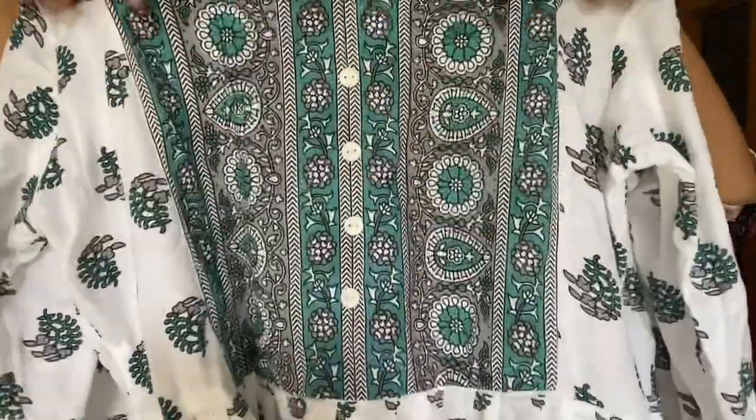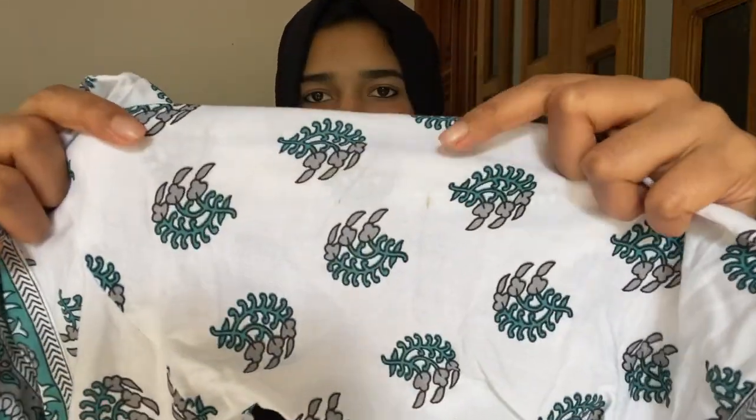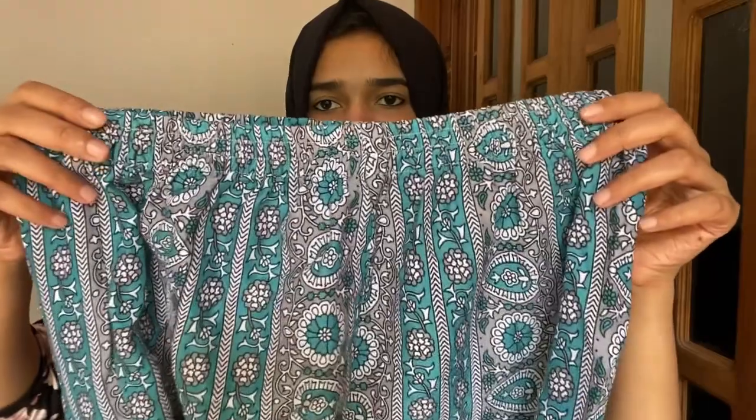The cloth is the same throughout. This is an anarkali style with a slit on the side and a border detail. It has a long length. The bottom is a straight-cut pant — also available as a loose pant. That covers this product. This is a long length style. We will see the next one.